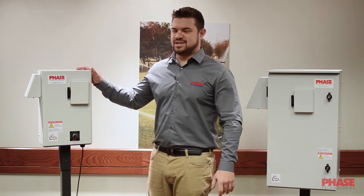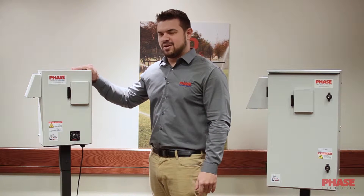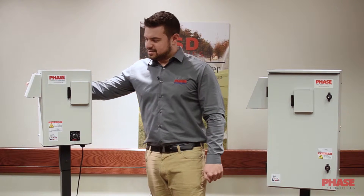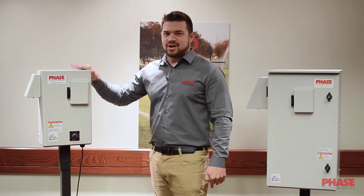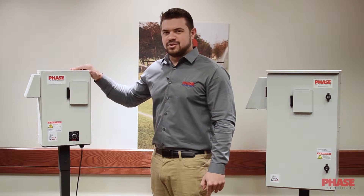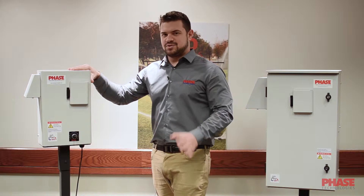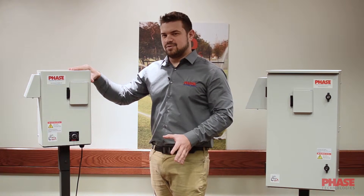Let's get started with the SD Series. The SD Series has a very robust 3R cabinet for outdoor use. We also have a 122 degree Fahrenheit rating for out in the heat. We have bug guards on the bottom and side that'll keep critters or anything else you wouldn't want in the drive out of the drive. We have an oil-filled pressure transducer that comes with the drive for use in northern applications where you get those really cold temperatures. The SD Series is 2 horsepower to 10 horsepower, phase converting, in 240 volt and 480 volt versions.